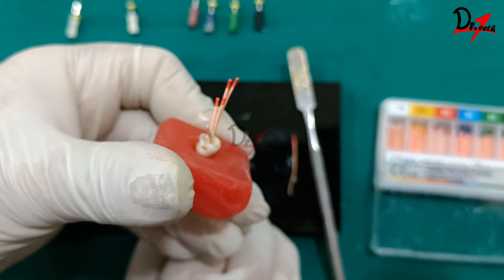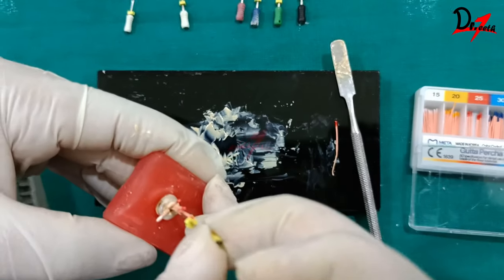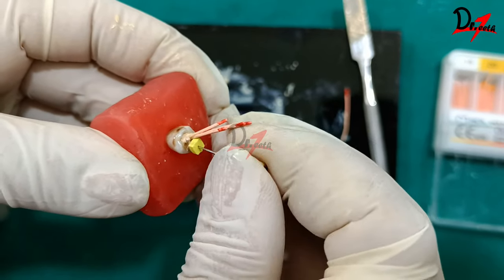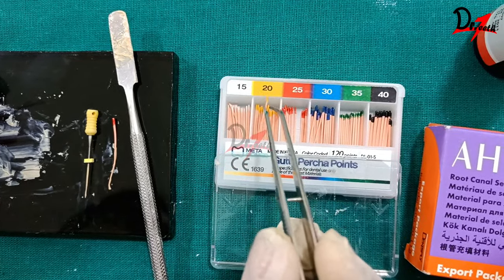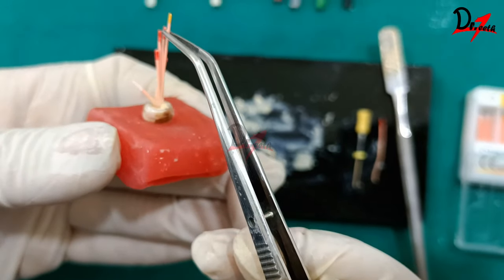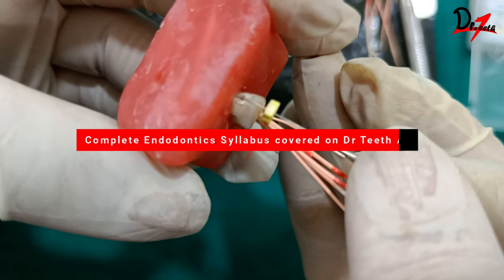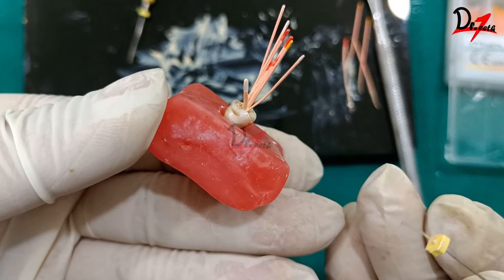After filling with several #25 cones, I switch to a #20 spreader, coat it with sealer, and insert it to make space for accessory cones. Similarly, I use #20 GP cones coated with sealer and place them into the canal. This process is repeated until the cones can no longer go beyond the crown length, indicating that the canal is fully packed.